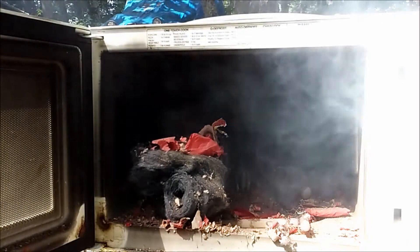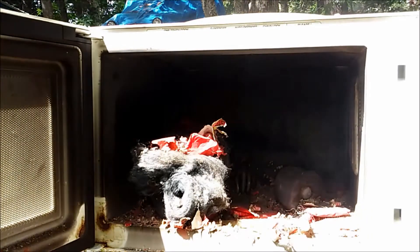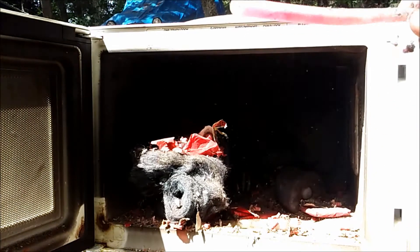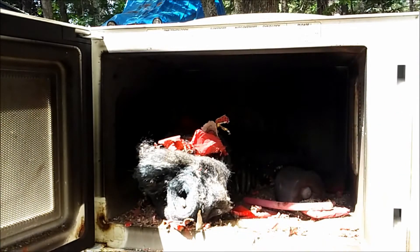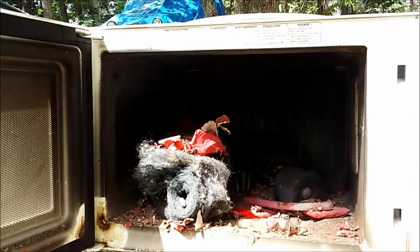I think it's dead. Hold it open. Well, we got a mess but that soda can is still intact and so are the glow sticks. Unbelievable — they're hot and there's still a lot of firecrackers that didn't fire off. I can't believe the steel wool didn't spark.